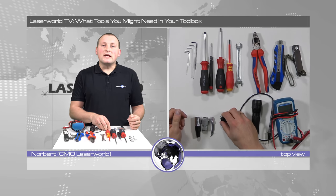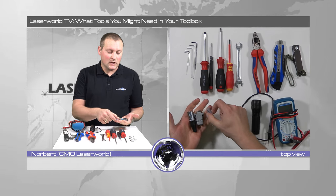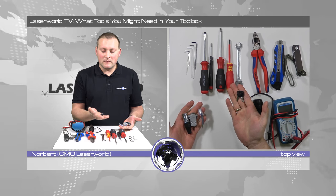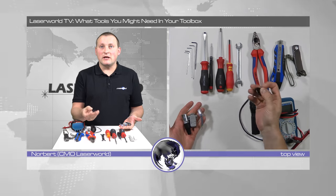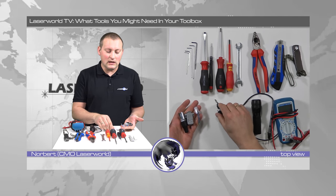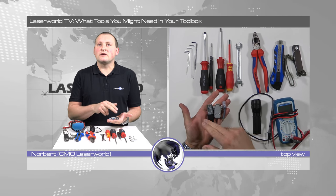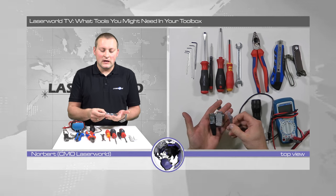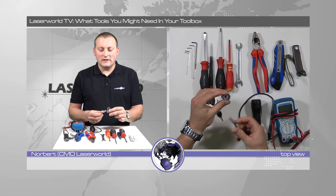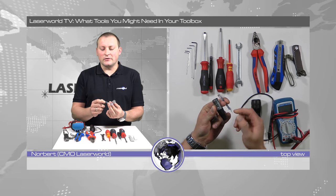When it comes to lasers, it's also important to have certain spares with you. In my case it's usually a set of keys — these are just the generic laser keys for the laser key lock — and then I usually bring different interlock connectors. These are interlock bridges, and this one here has an open end so if I need I can solder additional wire on it if necessary.